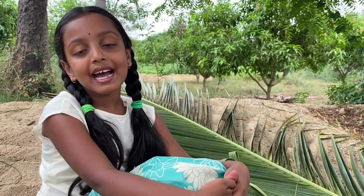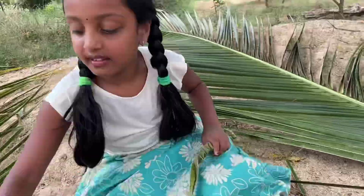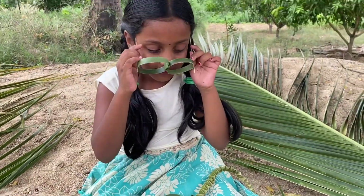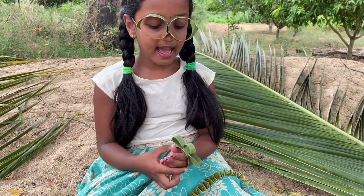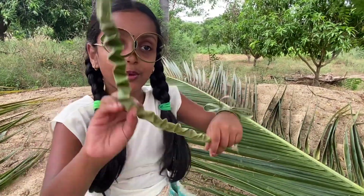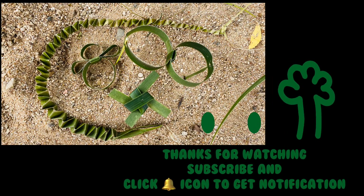I hope you enjoyed watching this video. Bye-bye. Subscribe and click the bell button to get notifications. Bye-bye.